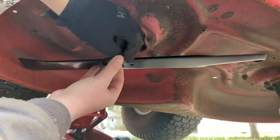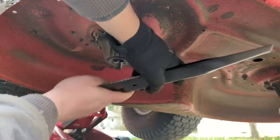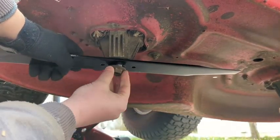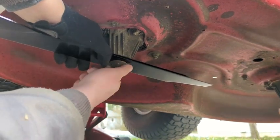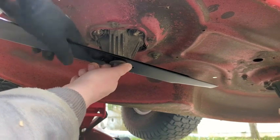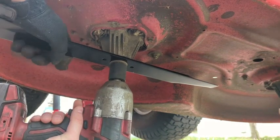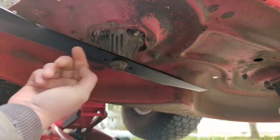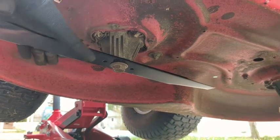Make sure it indexes correctly and is fully seated inside the star pattern. Then hold the blade with your gloved hand, put the impact on the nut, and tighten it down. You're good to go. Repeat the same process on the other blade and you'll have a fresh new set of blades for the season.